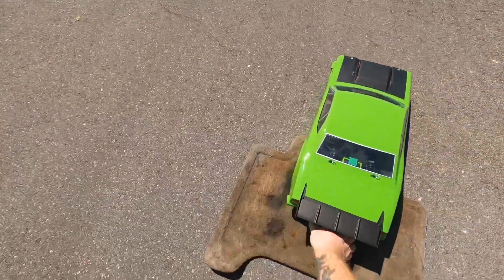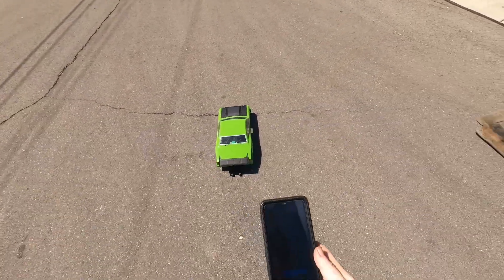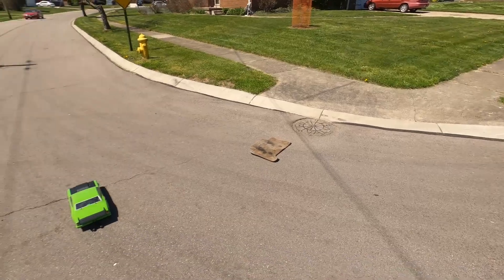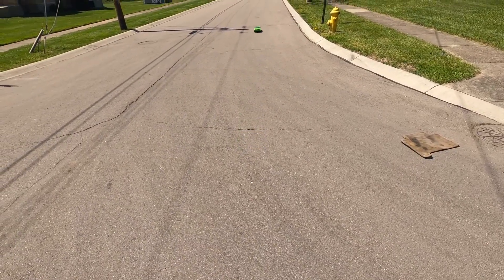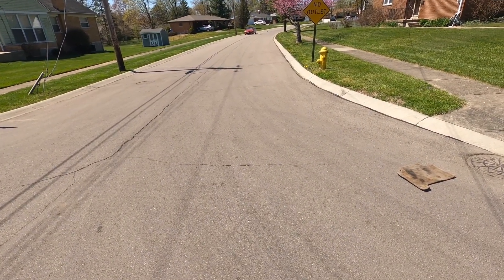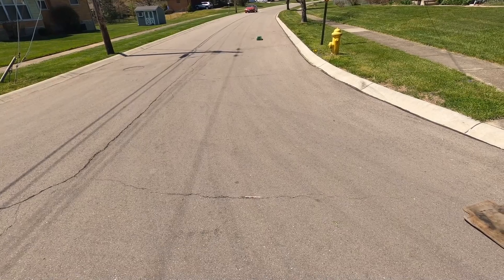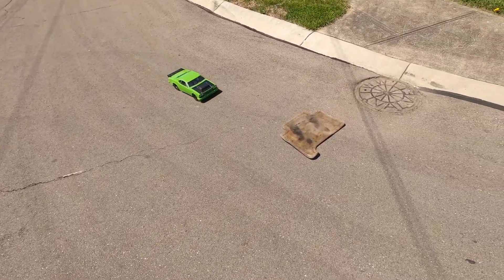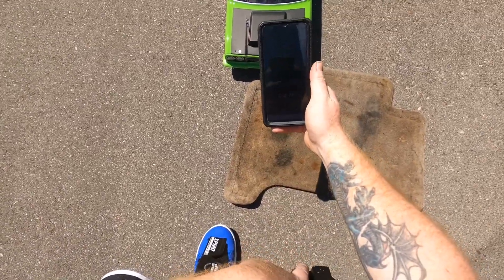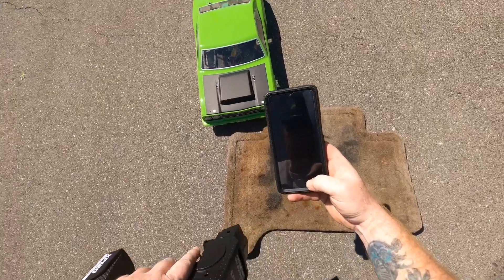Alright, we got her lined up. Let me hit start and here we go. I always hit them brakes too hard — that's what kills me, I'm not even pushing the trigger all the way back. Alright, what did we do on this one? Another 4.18. It's pretty consistent — definitely say it's consistent.